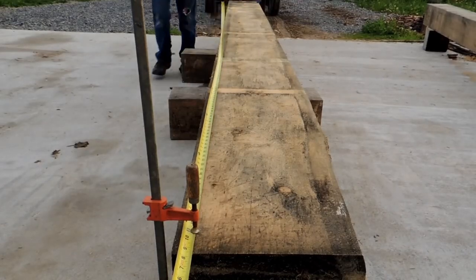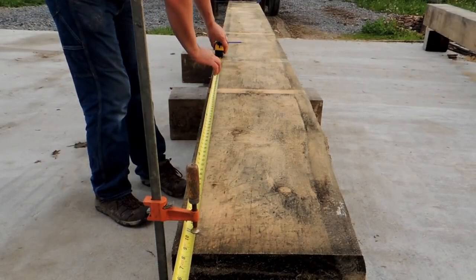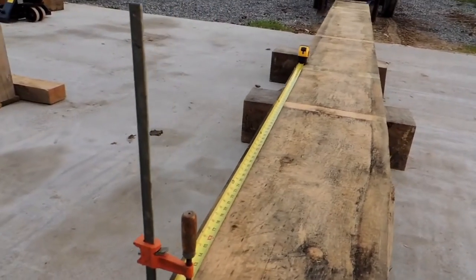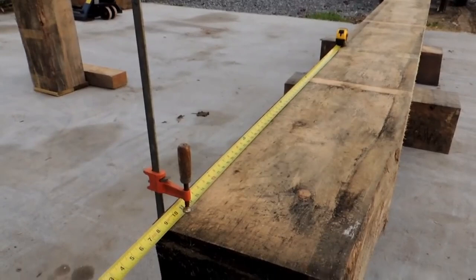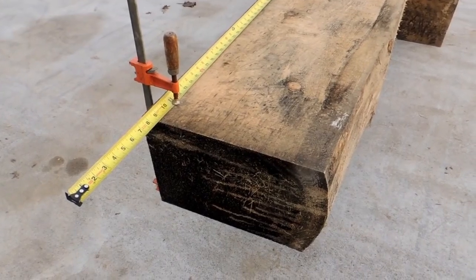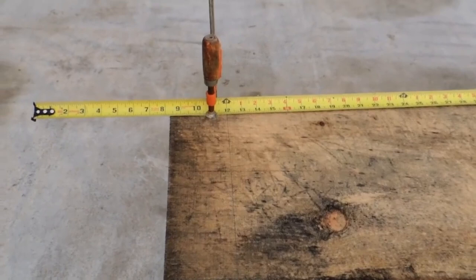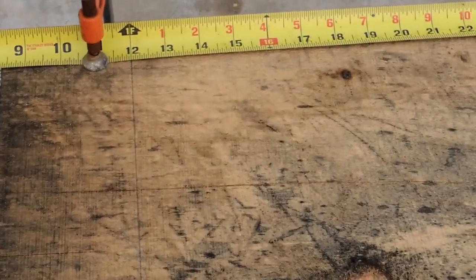So there is our length of the beam laid out. Now we're going to start laying out this scarf joint. When this joint was described to me, it was described to me in such a way that I thought it was like rocket science. I've got to be honest with you, I was scared to death to tackle this joint. It's not as bad as it seems though — it really isn't. It's really not bad at all.